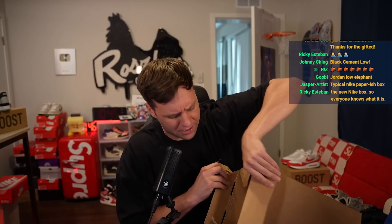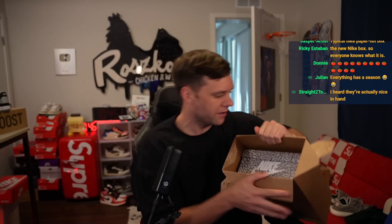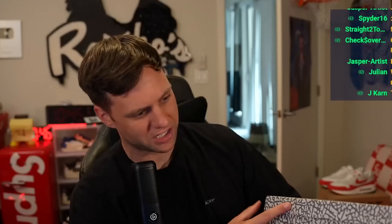I haven't seen them in hand yet. They did sell out, but I don't think they're worth anything — not worth nothing, which is fine. You see the elephant print right there? Black Cement Lows. They're continuing with the cement print box. This box is in like pristine condition, which is really rare.